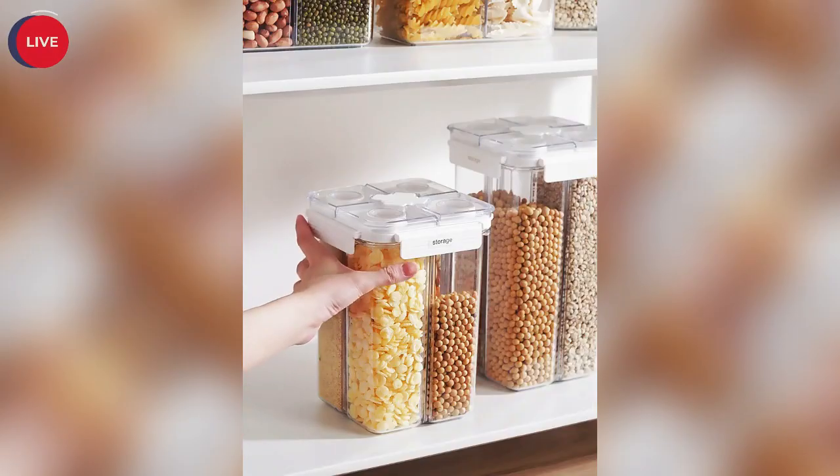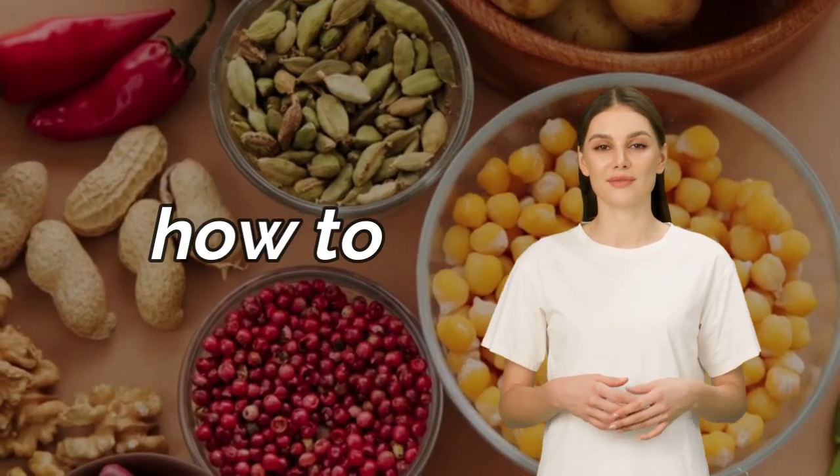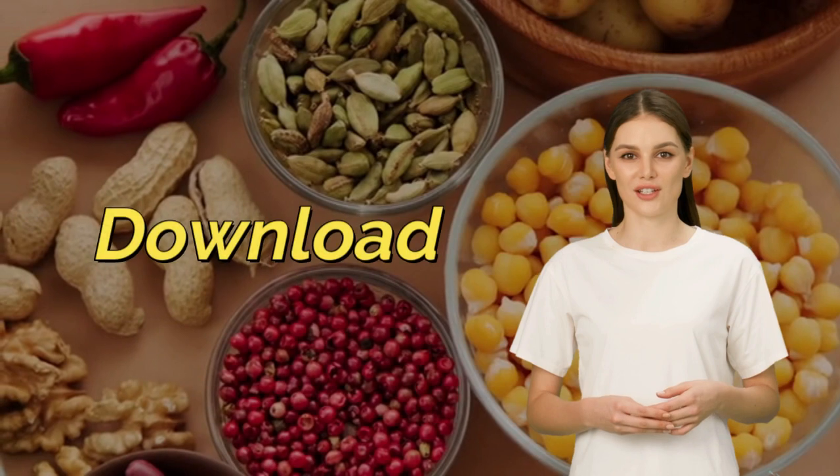If you want to get the storage box, you can subscribe and comment on my channel, and I will tell you how to get it. You can also download the free food recipes now — check below. Thank you everyone!